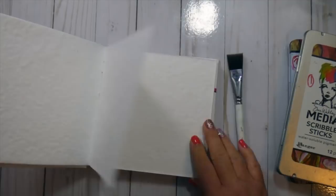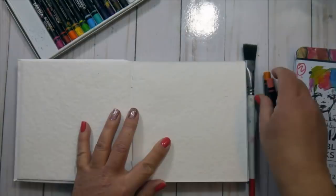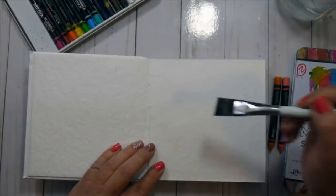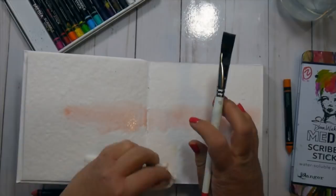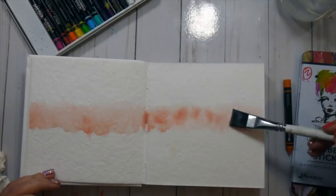I decided I wanted to use the scribble sticks to create my background today. I'm using cheddar and blushing to start, and I do pull in a little bit of peacock later in the video. I'm starting with one of the flat brushes from the Dina Wakeley 4-pack of brushes, just laying down some clean water to dampen up the pages and create a little swatch of color in the middle of my page. When the page is damp, I add color directly from the scribble stick and use my damp brush to pick up color as if it were a paint palette.